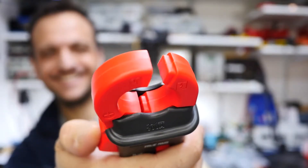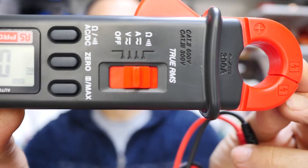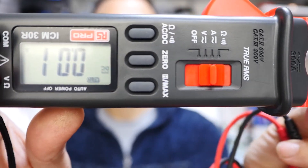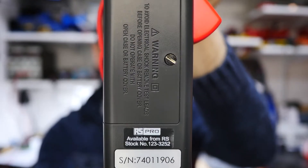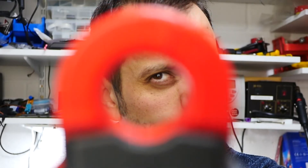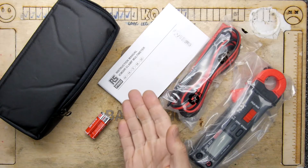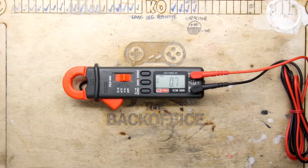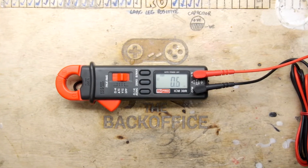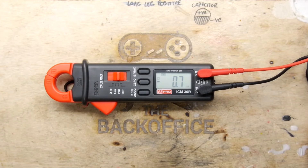So if you have the need for a true RMS reading, 4000 count digital display, auto ranging, dual hall sensor, nickel steel alloy dual mechanism, 300 amps capability, 600 volts capability, continuity beeping, 10 milliamp resolution, auto zeroing, four foot drop proof, insulated input jacking with hand guard design, deluxe carrying case, CAT 3 and CAT 2 safety standard multimeter, then you could do a lot worse than the ICM30R.